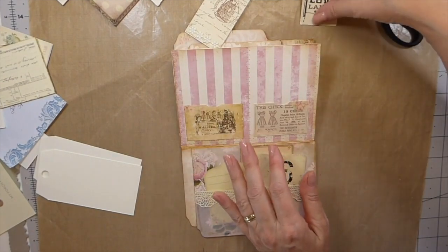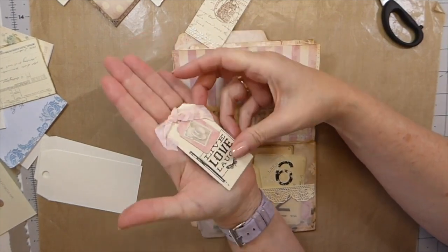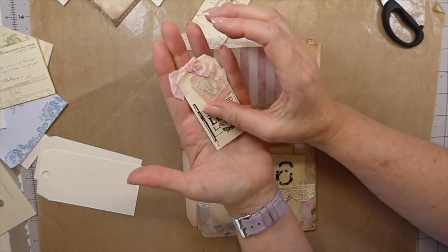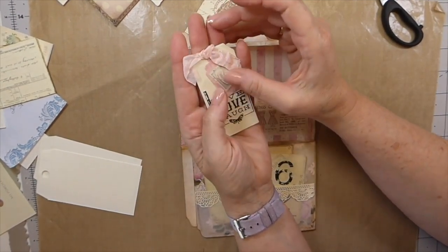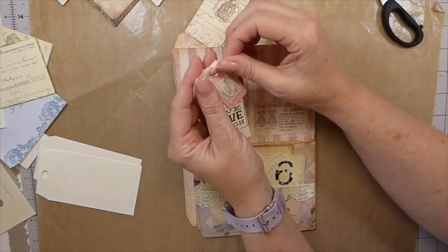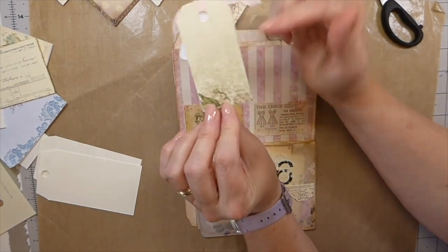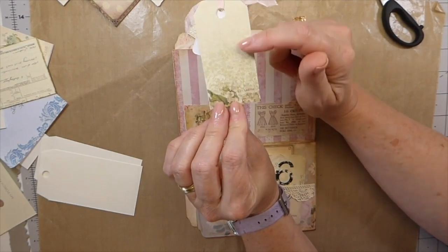These little shabby chic tags I had from years ago — from a journal I've been keeping. But it got broken down and I thought, I'm just going to take it apart. Because I love these — these were Pion papers.